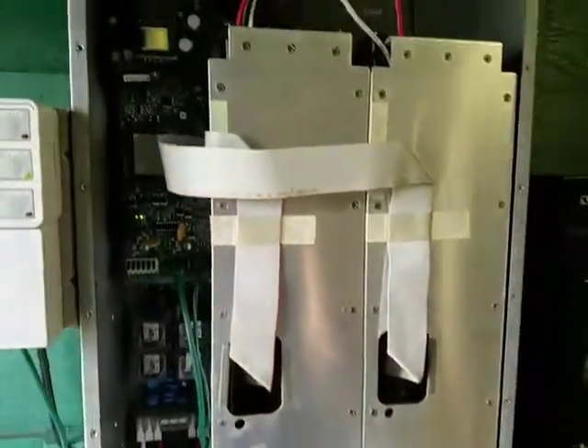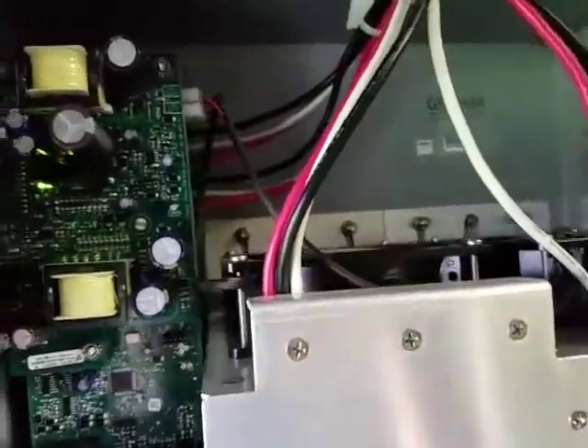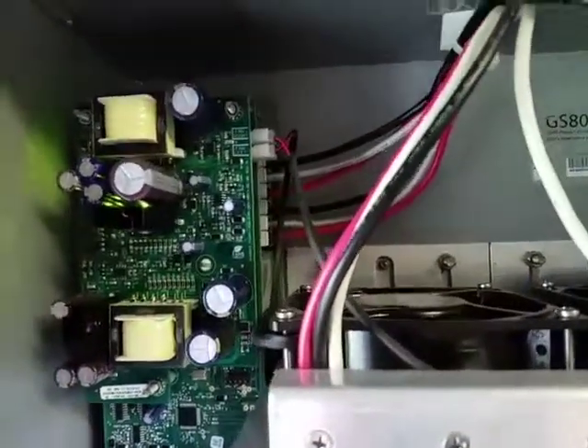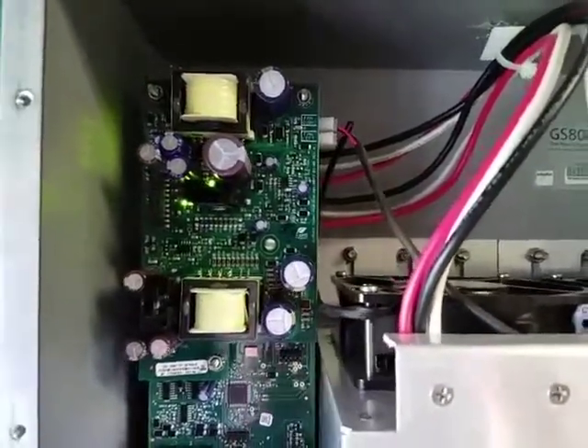I wanted to make this video about the Outback Radian GS8048 power module replacement. It's that circuit board right here on the top. I just changed it and it appears to have fixed my problem.